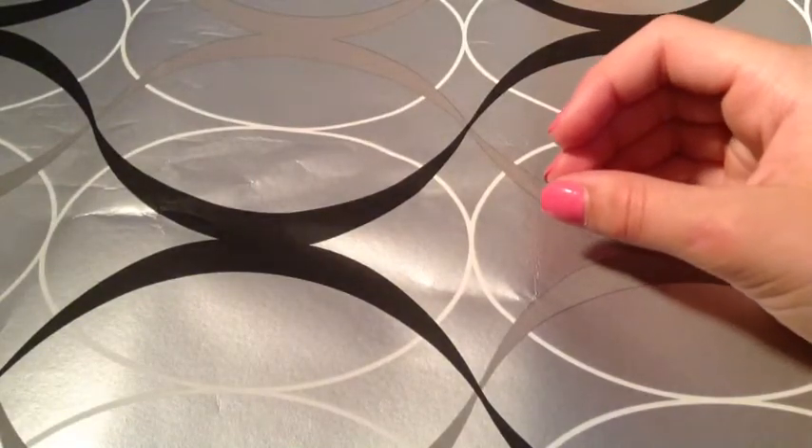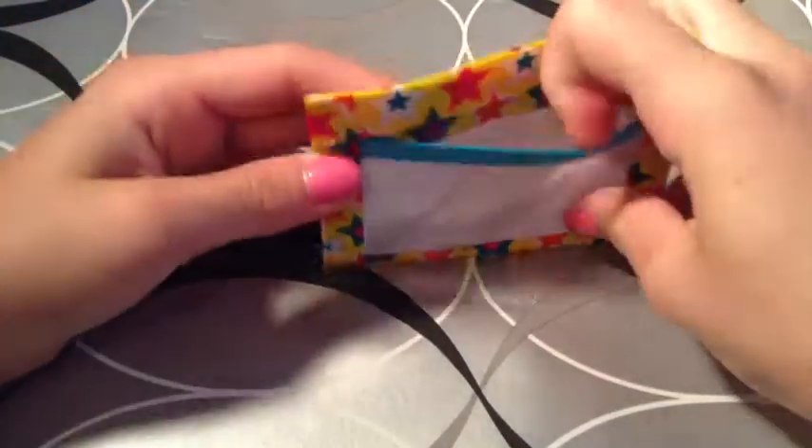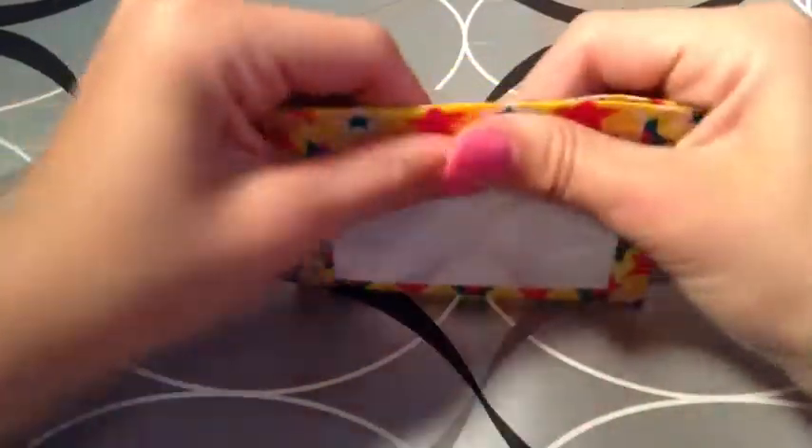I also have this Inside Out wallet. It's just got two card pockets, a short pocket, an ID with a white background, and a Ziploc coin pouch — half and half with stars at the bottom. It's going to be $2.